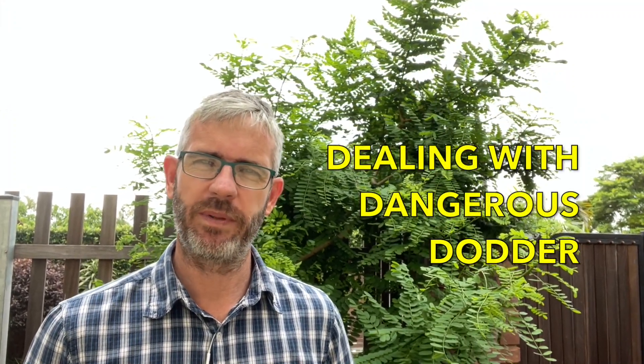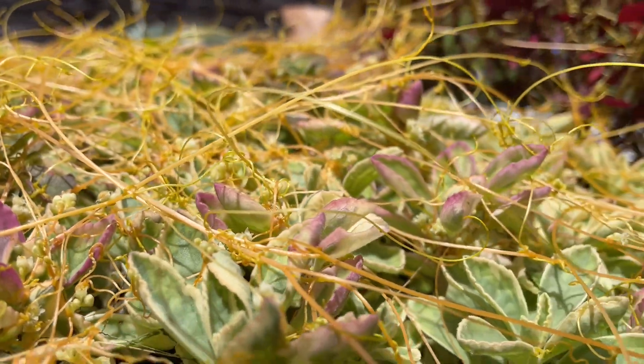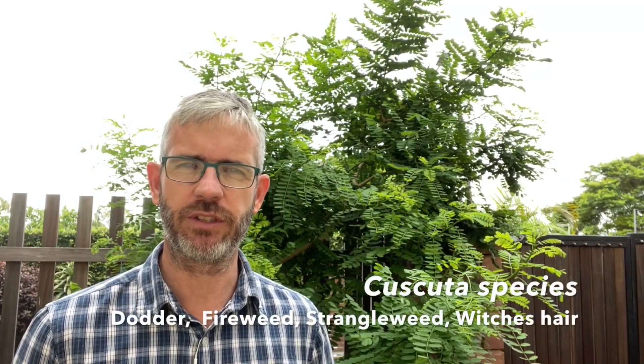Hello everyone. We were busy doing a cleanup in a garden when I noticed this evil little plant. It's known by a few names like fireweed, devil's guts, hareweed, halban, strangleweed, or witches hare. All of those names seem quite apt for it because of what it's able to do, but its real name is cuscuta, or dodder.